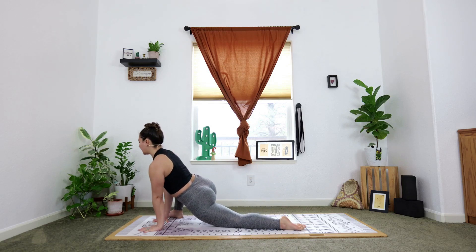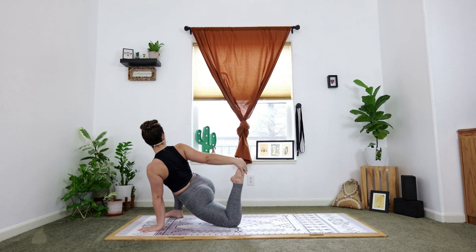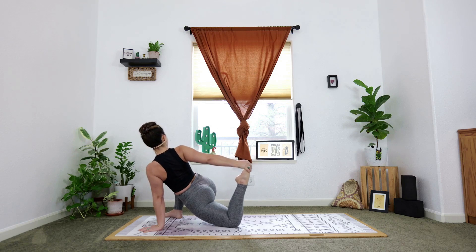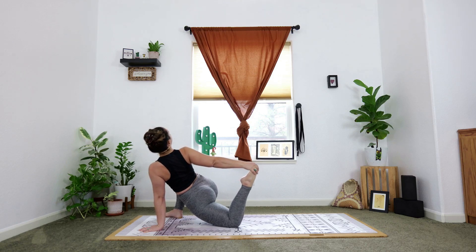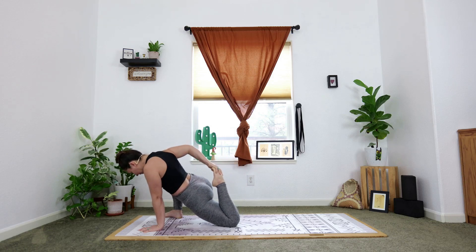Now keep the left hand down, right hand reaches back as you bend the knee. Maybe you hook the foot and hug the heel towards the booty. If you need a strap, please grab one. If you'd like to flow it, we'll take three rounds: as you inhale, kick the foot away from you, lift the heart, gaze goes up. As you exhale, draw the foot towards you, tuck your chin, look down.